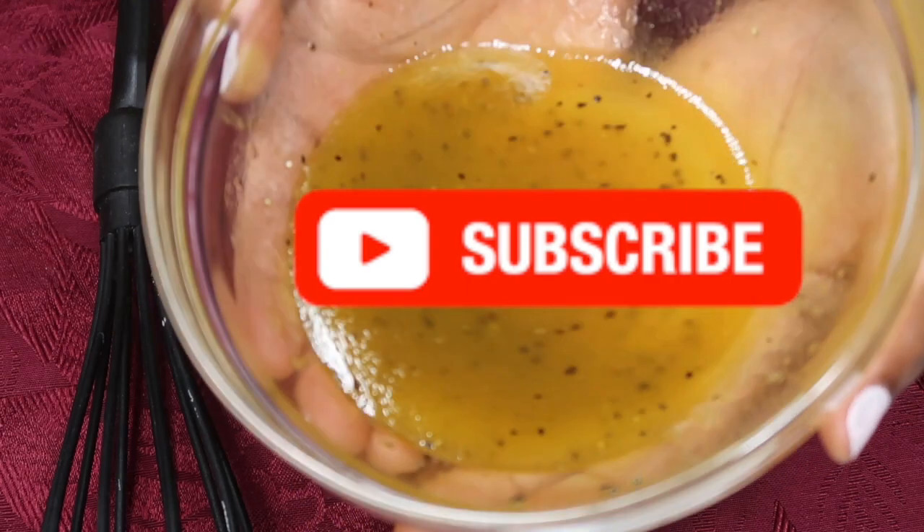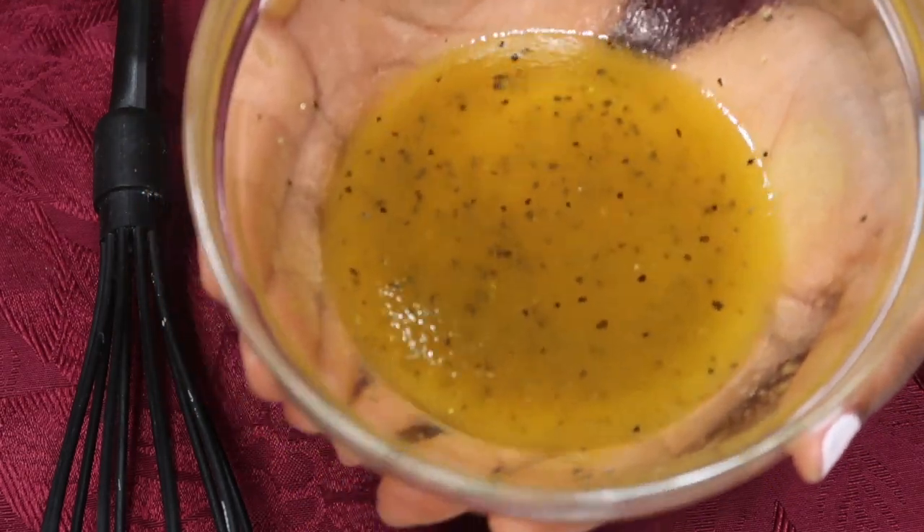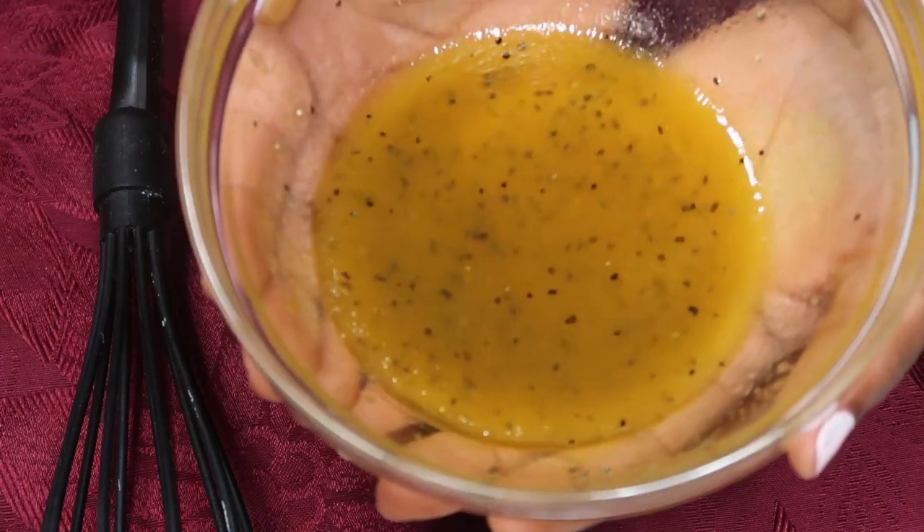Look at that — look how beautiful that is! The taste, oh my god, you need to try this. This is so good and so easy to make; it takes less than one minute. Make it!